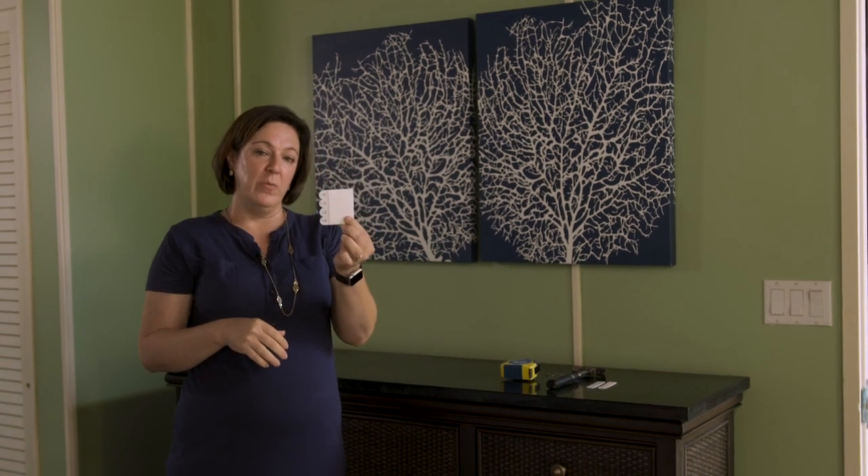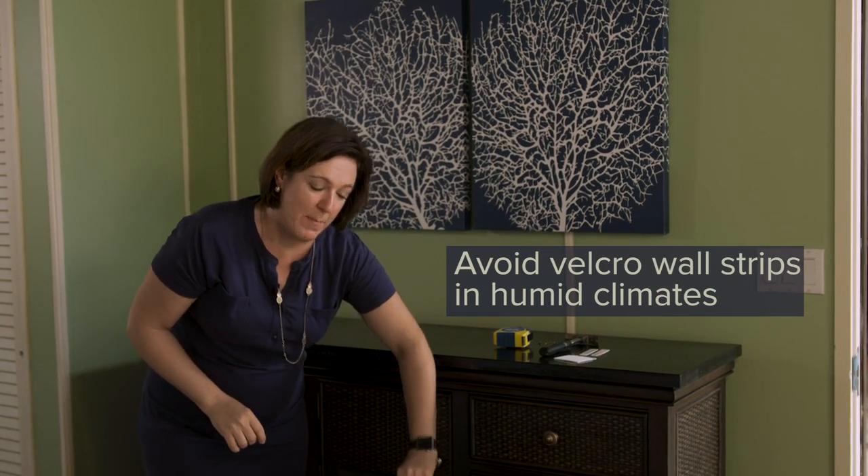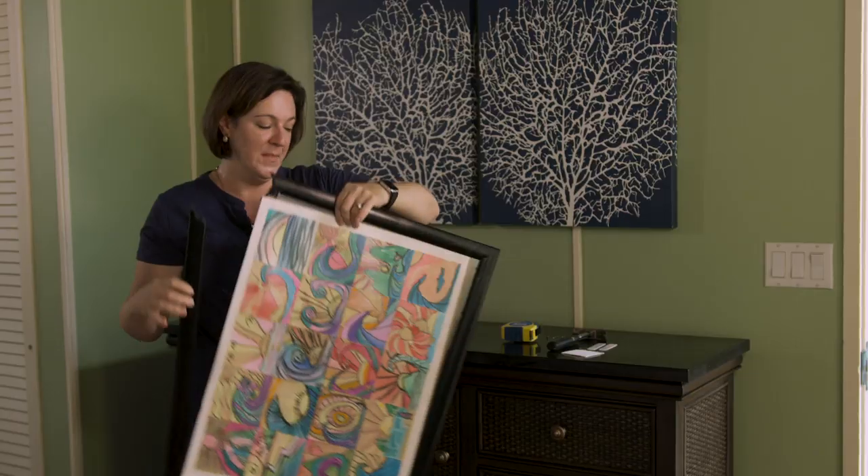One tip: if you live in a home that tends to have high humidity or salt air, do not use these 3M Velcro strips, because you will hear a crash in the middle of the night when the sticky tape on the back lets go. I made that mistake. The 3M strips are great in some circumstances, but if you have high humidity, you don't necessarily want to use these strips. If you have any questions about hanging art, feel free to call me or a friend who's really artsy or a stager, and they can help you with your proportion on your walls.